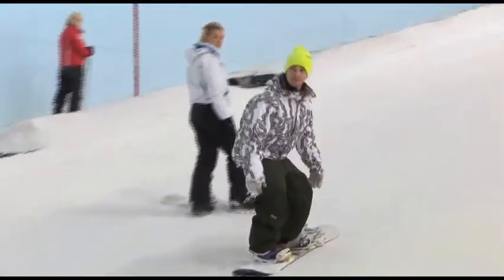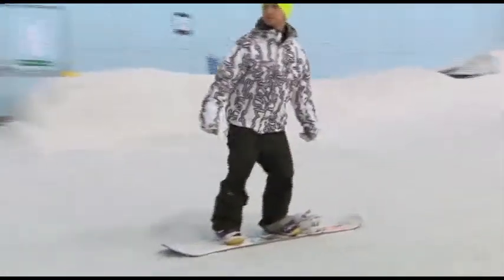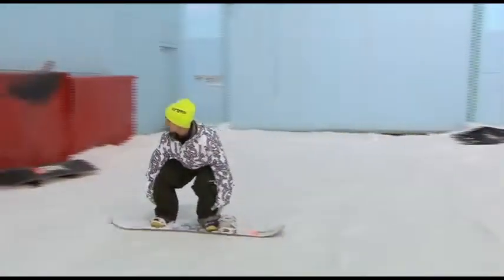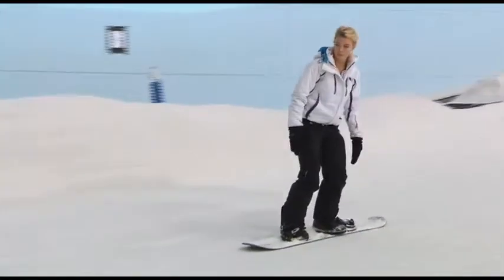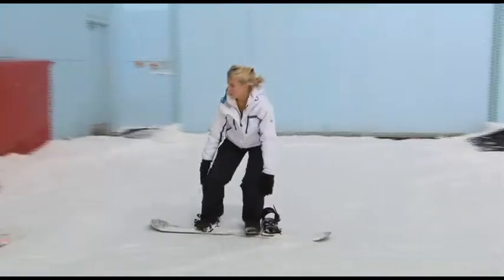A big factor in Georgie's trauma-free initiation is Lyndon's choice of terrain. It's shallow, and just as importantly, has a flat run-out. She can relax and focus on the task in the knowledge that she'll just stop naturally.